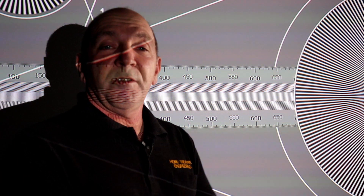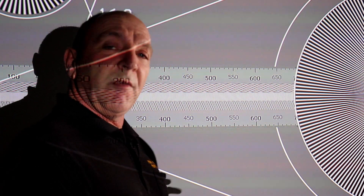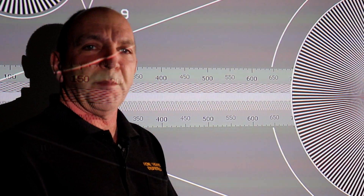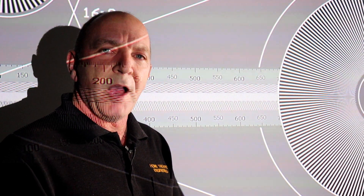Thanks for joining us for another Home Theatre Engineering video. This one's short but sweet, but it can be a very confusing issue. A lot of people have noticed that on their TVs and on their projectors, there is a sharpness control.